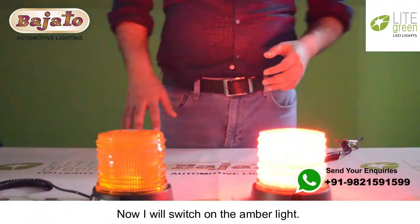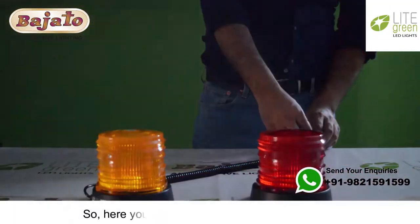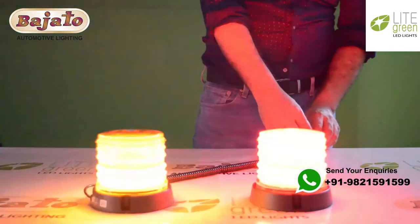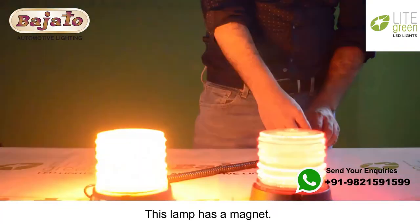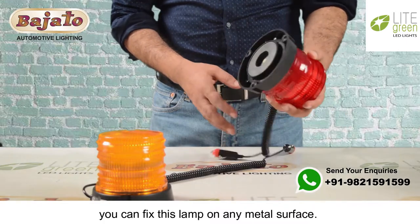You can see this lamp has a bright throw of light. Now I will switch on the amber light. Here you can see both amber and red lamps. This lamp has a magnet, and with the help of this magnet you can fix this lamp on any metal surface.